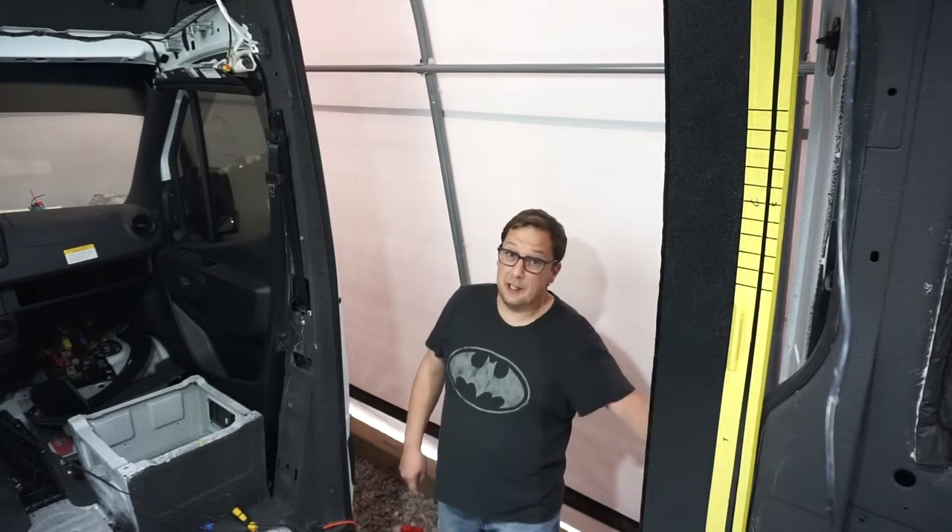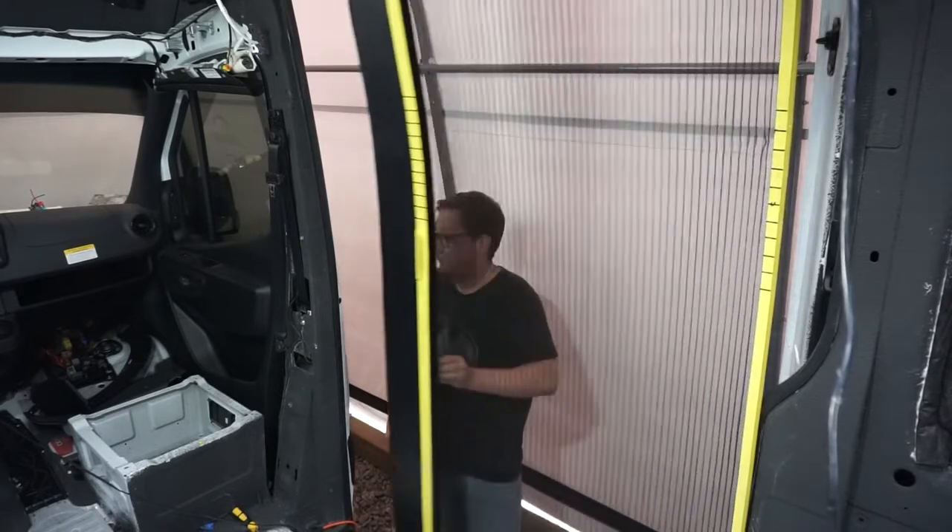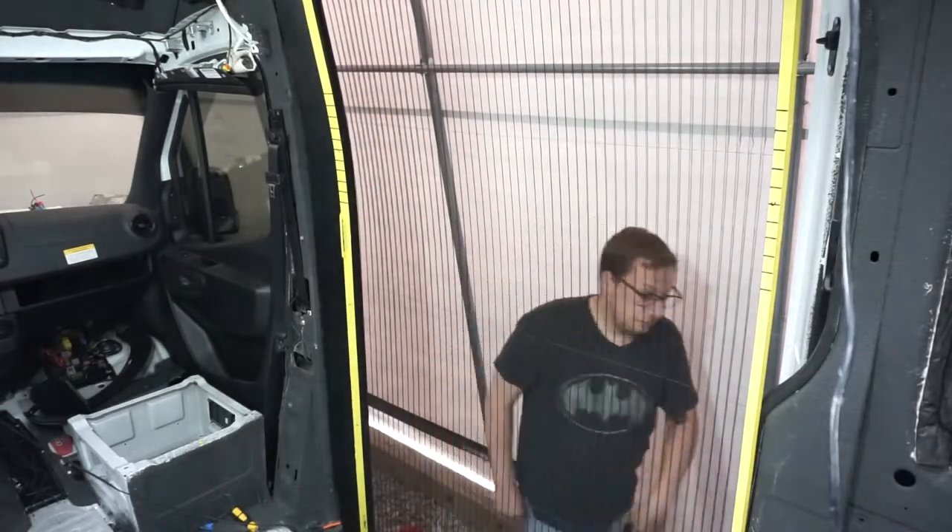Welcome back to the DIY van build. We've come up with a pretty cool sliding screen solution in our van, so stick around. Now if you've been following along, you might be thinking, what the heck — I thought we were gonna do the walls inside that van already. And based on our last video, after three weeks we're done with wires, it's time to start making this thing actually look like a camper van with some walls.